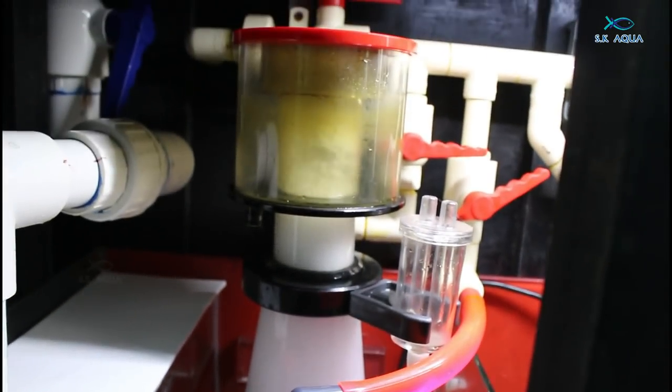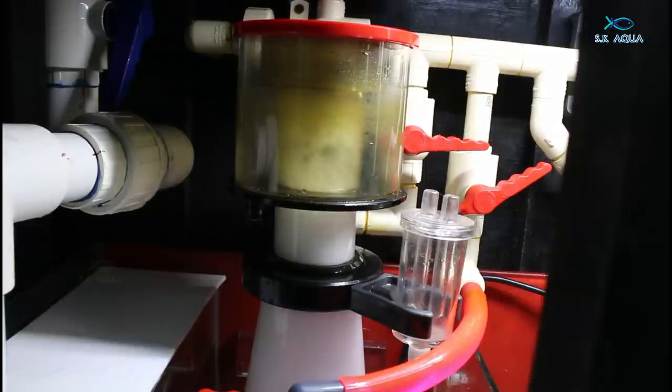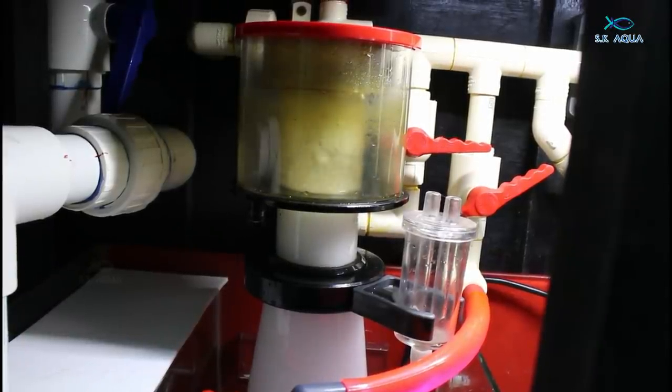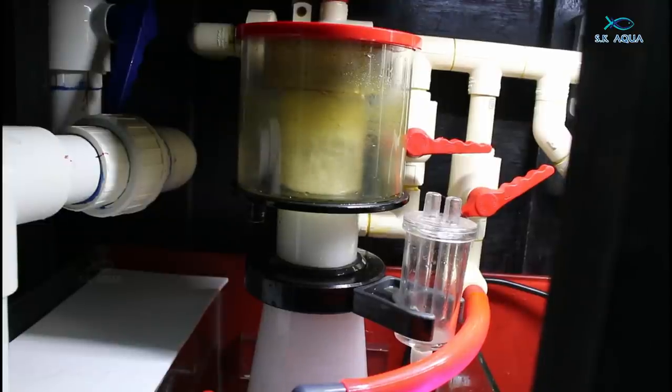This is a Reef Octopus INT-110 skimmer. For this, you can use it as a 500-litre and you can use it as a 250-litre. So you can choose the skimmer. You can choose the skimmer's foot size. You can choose the path — that's a good option. If you have a footprint, you can choose the path. In the sump, there's a certain partition. This partition is perfect. So you can choose the skimmer.